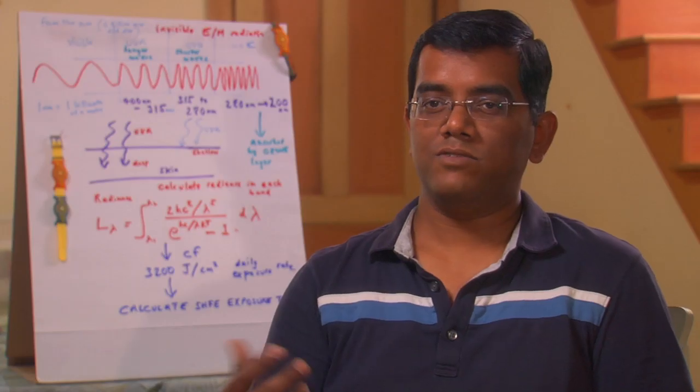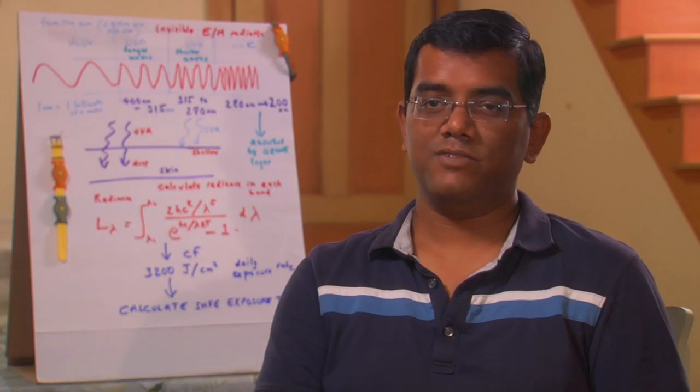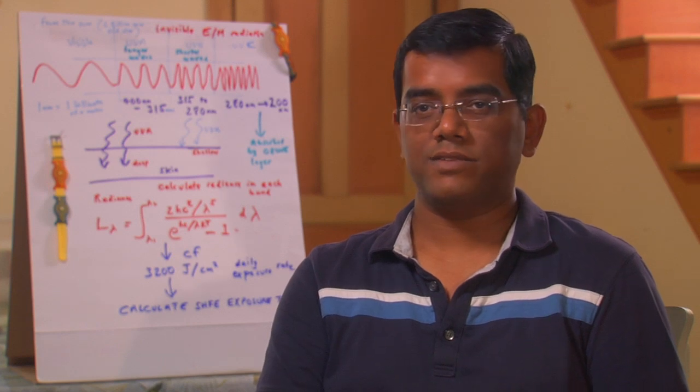As you use SunFriend, the microcontroller keeps track of how much UV you have absorbed and essentially displays on the dial so you can see when it reaches the maximum dose. The SunFriend starts flashing and then you know it's time to go inside or put on some clothes.